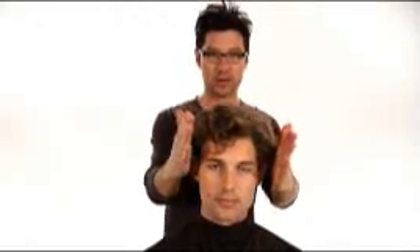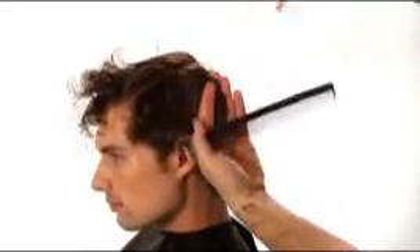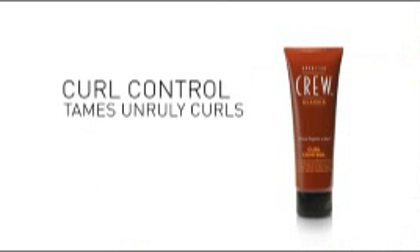If you want great style, you've got to start with a professional haircut. Ask your stylist for a haircut that has a lean shape and length on top. Create your style with American Crew Curl Control — it eliminates frizz and enhances your curl definition.